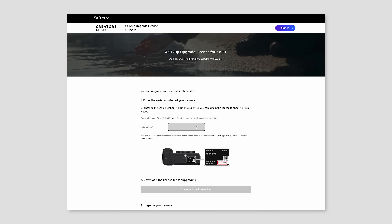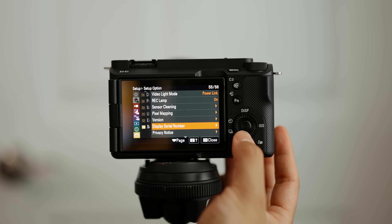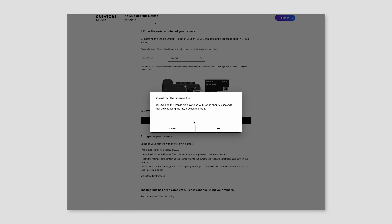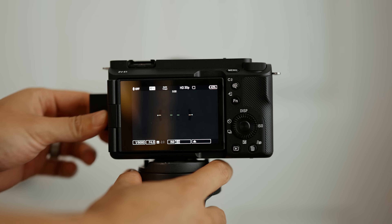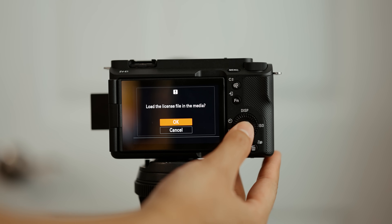To get started, go to the link in the description to reach the Sony website where you'll enter your camera's seven-digit serial number. You can find the serial number on the bottom of your camera or in your camera settings, all the way in the bottom menu under serial number. The website will generate a license file specific to your serial number — just download it and drag it onto an SD card in the top folder. Then plug that SD card into the ZV-E1, and when you boot up the camera it will ask if you want to load the license file. Hit OK and you're good to go.